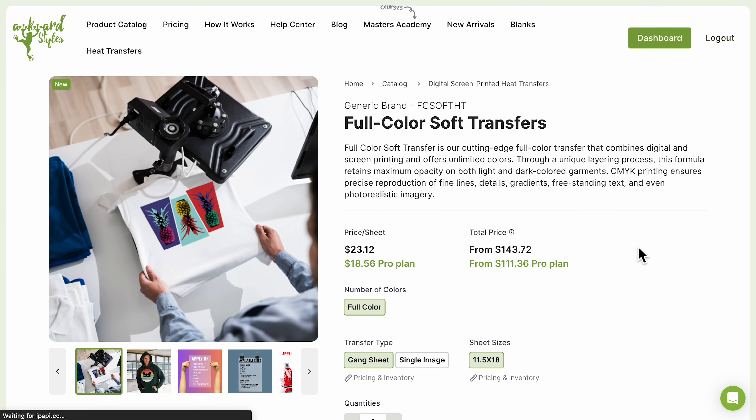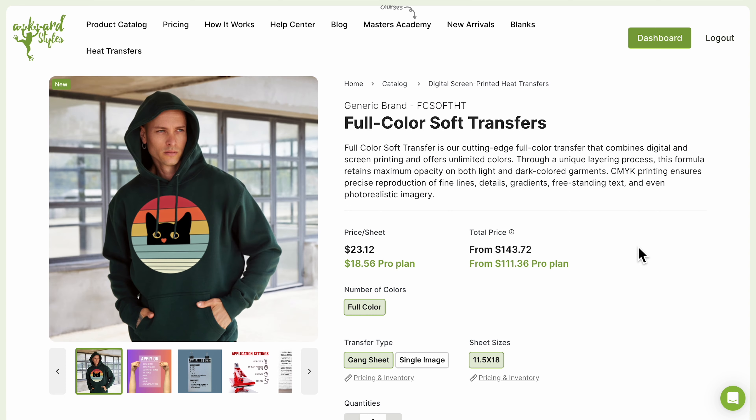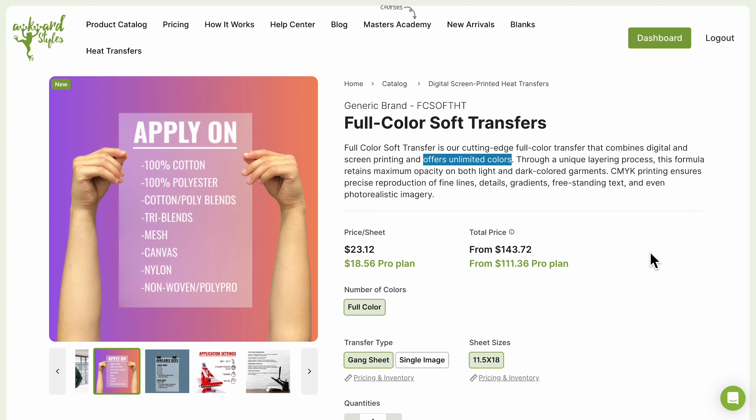Our full color soft transfers are made with a hybrid printing method that combines digital and screen printing. Thanks to them being printed using CMYK, you aren't limited by your choice of colors.